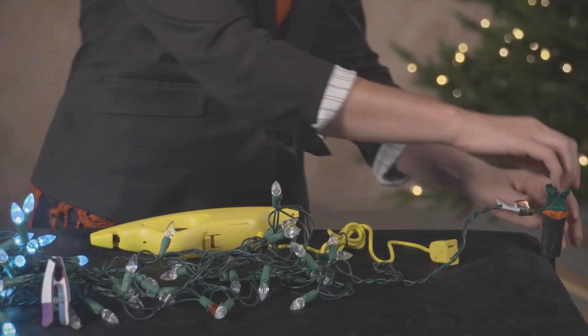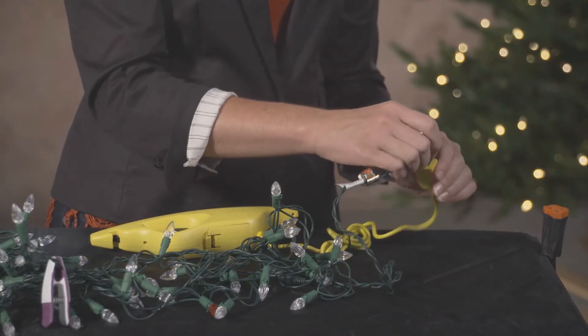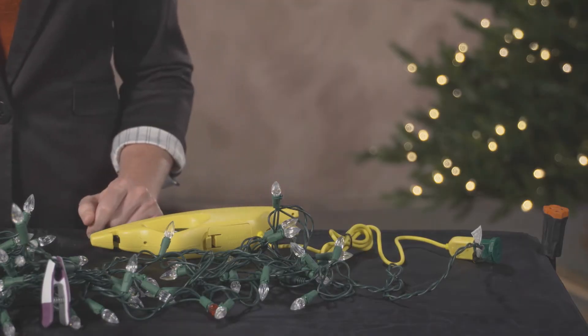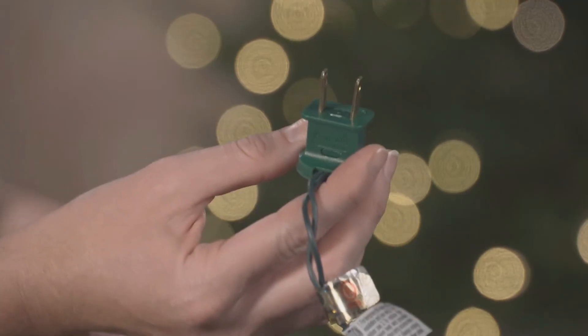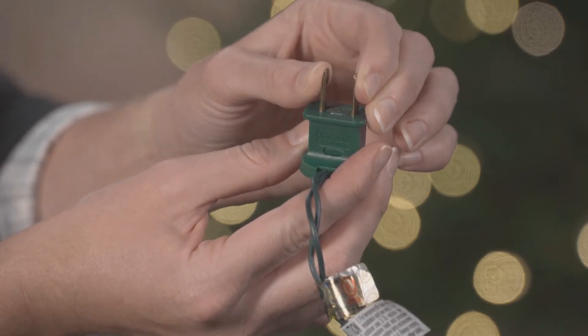Unplug the light set from the power source and plug it directly into the LED Keeper. Do not have it connected to other light sets while testing. If your light set plug falls out of the LED Keeper's socket, you can slightly bend the prongs of the light set plug inwards like this.